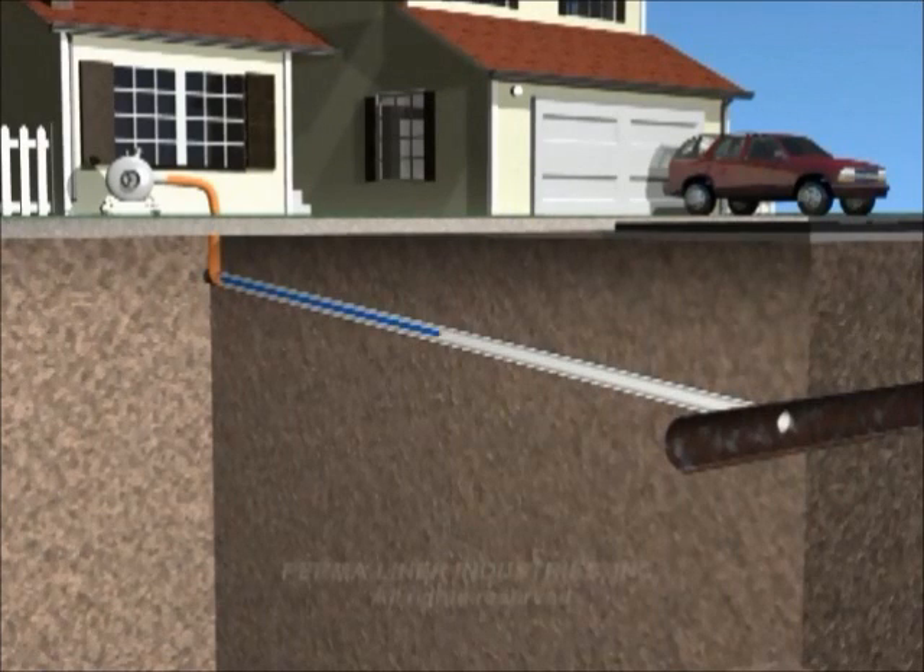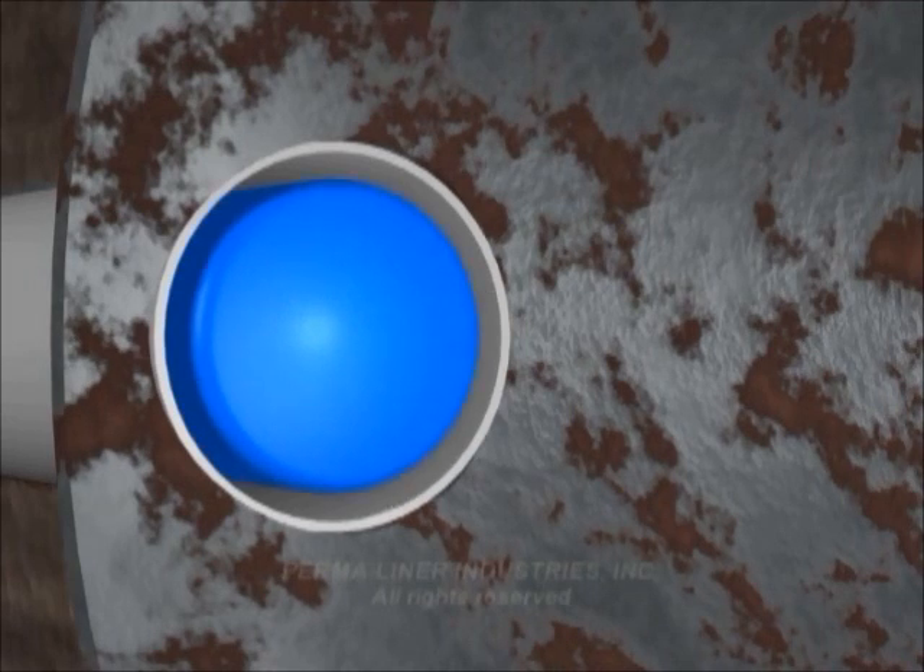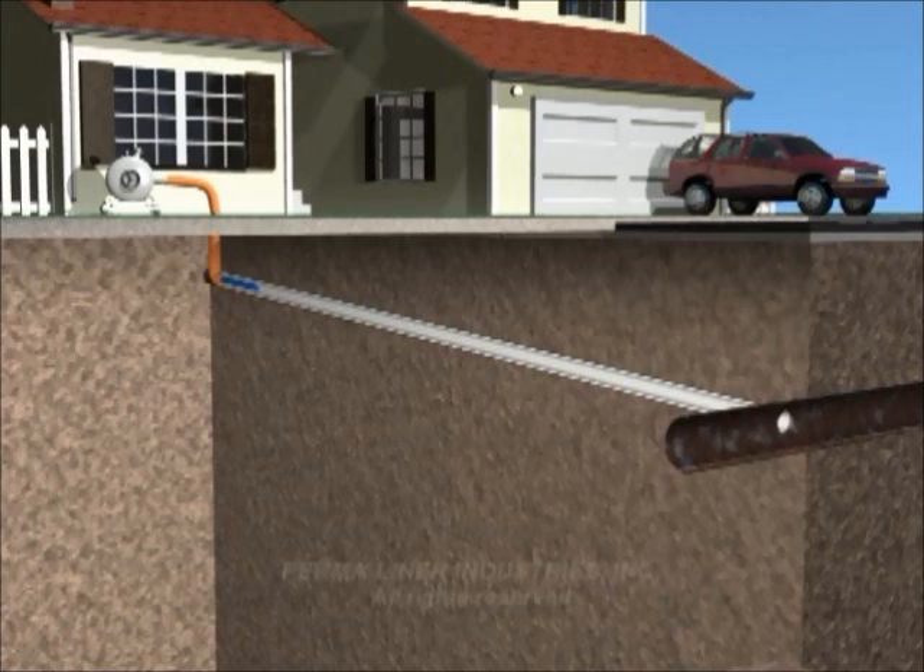A bladder is sent through the pipe and inflated with air pressure to force the wet lining against the inside of the pipe. When the resin cures, usually in a few hours, the bladder is removed and you are left with a smooth, jointless, seamless inner pipe wall. Essentially, a whole new pipe from your home or business to the main sewer connection.